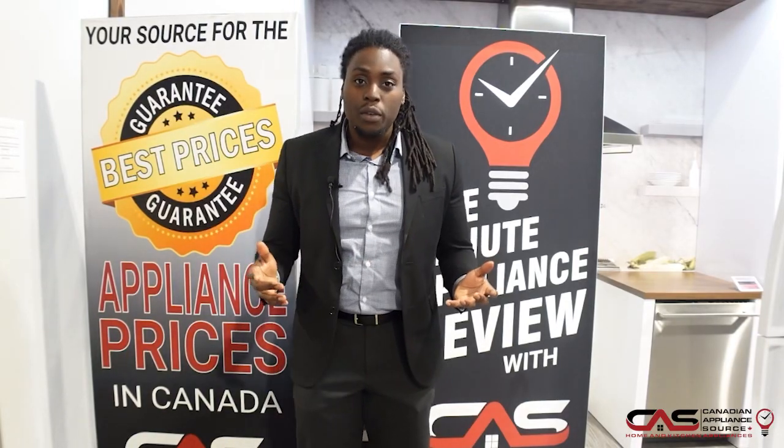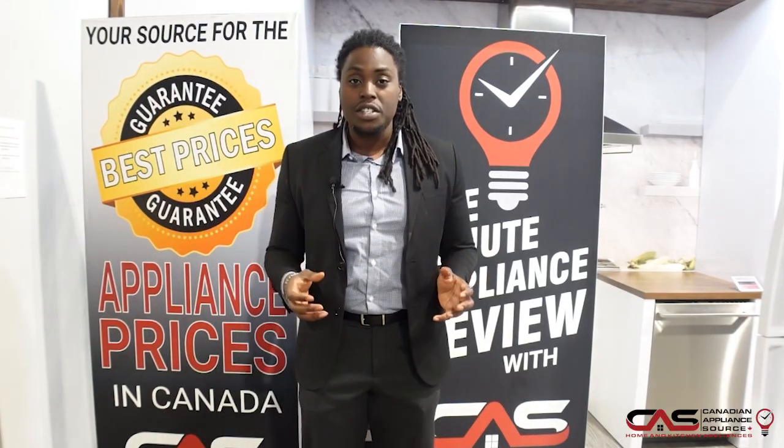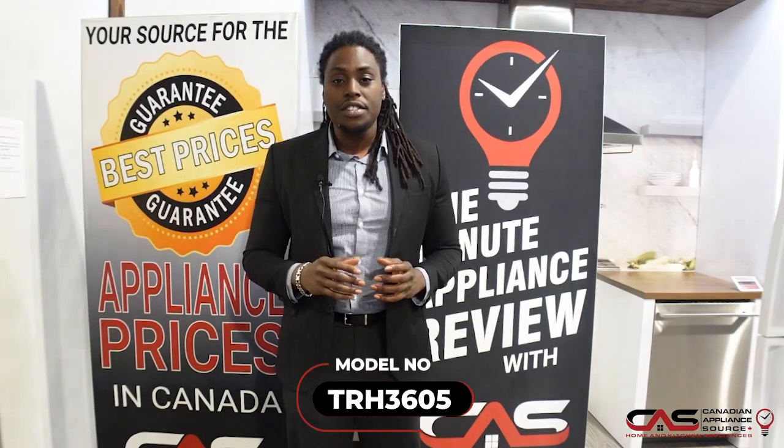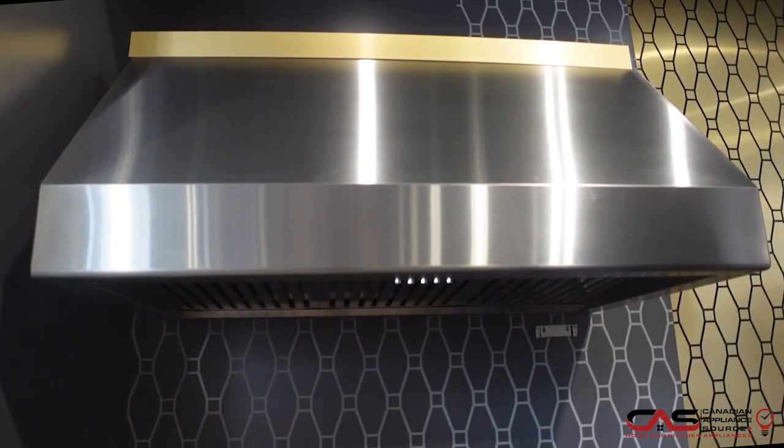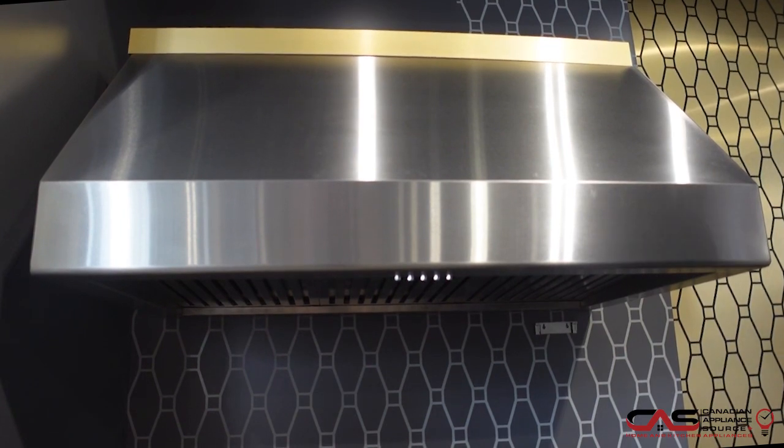Hey guys, in today's episode of One Minute Product Review, we're going to go over the Thor Kitchen Ventilation, model number TRH3605. Now this is what the Thor 60-inch under cabinet wall mounted ventilation looks like.